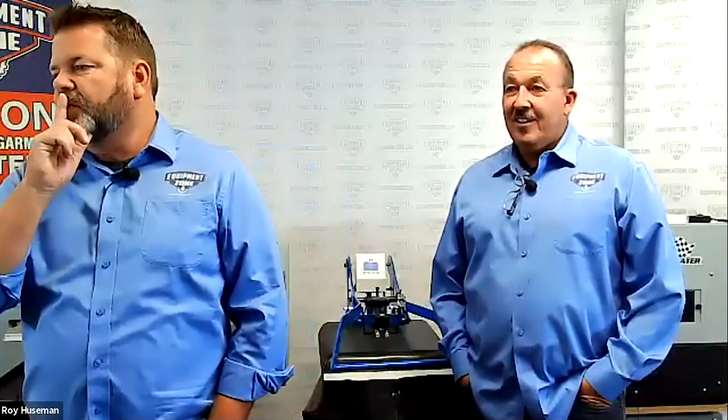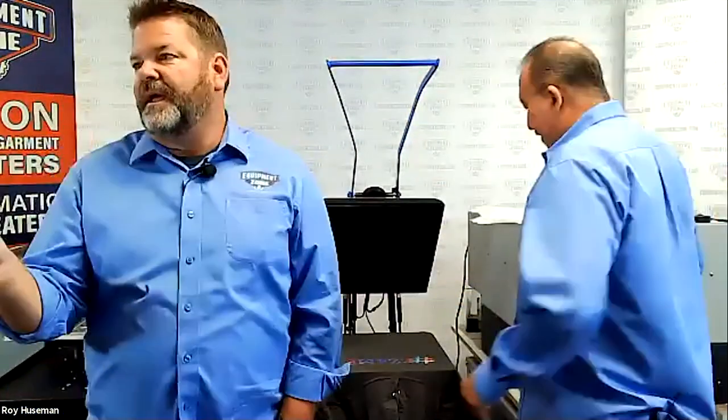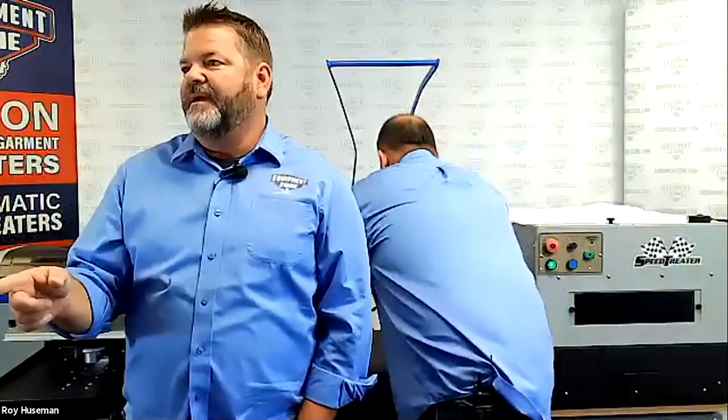The promo code is SHOW2020 and it expires at the end of the month. We are also doing a random drawing — we've never done that before. For everybody who attended live, we are going to do a random drawing for a $500 gift certificate on future purchases, from both Equipment Zone and AWD. We'll get in contact with you and get that to you.